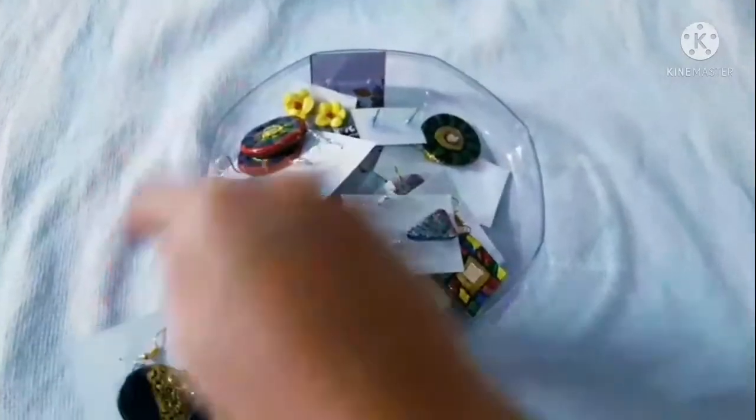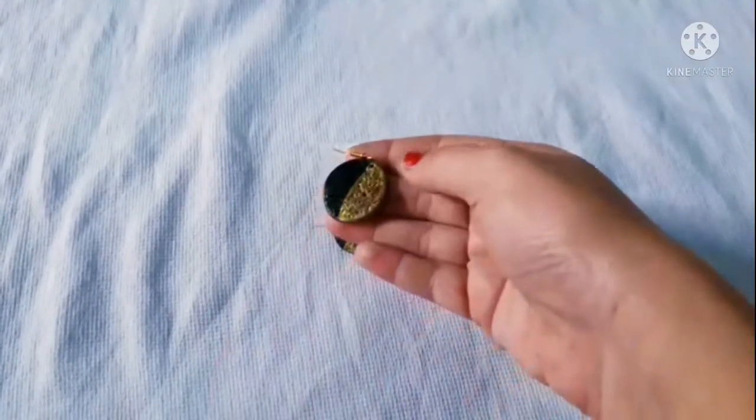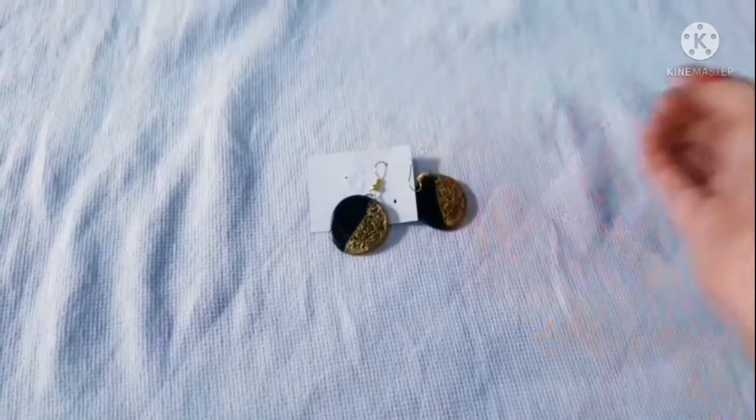Why are we going to talk about terracotta earrings? These are handmade, clear, and homemade earrings. I'm going to talk about a small business.